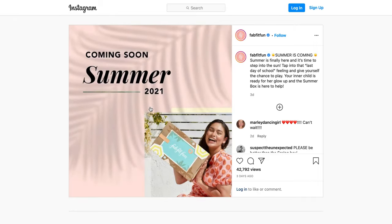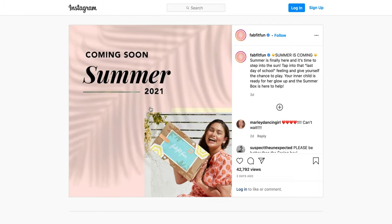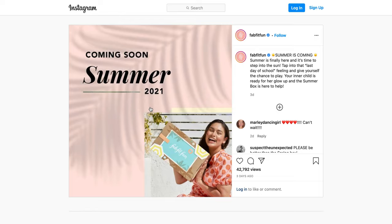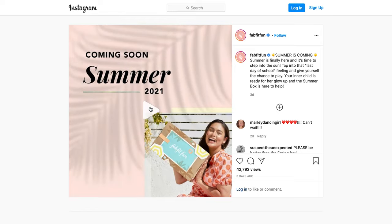They're going to be posting a new spoiler every day. There is some new news: if you are an annual member, you're able to customize your entire box starting with this summer box. If you're a seasonal member like myself, you are now able to customize four of those categories. And on top of it, you are now able to skip unlimited times — in the past you were only able to skip one time.